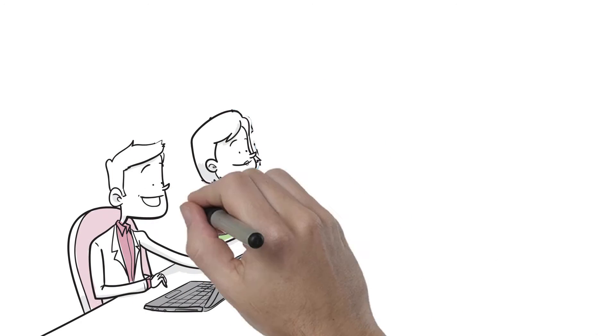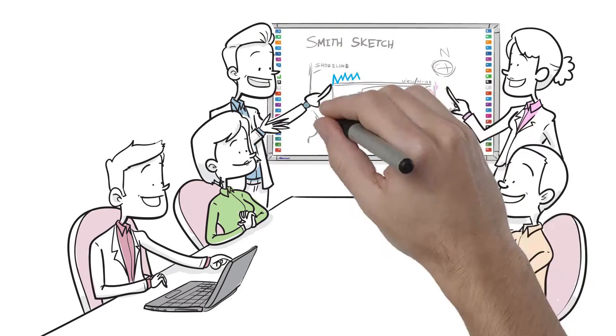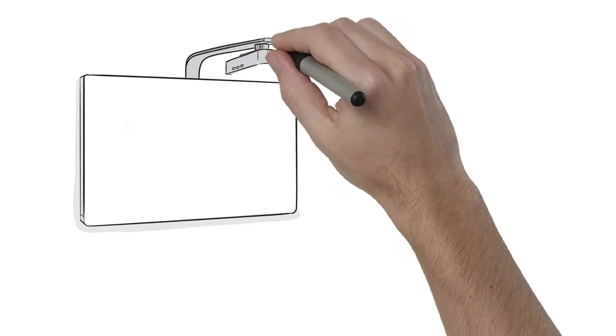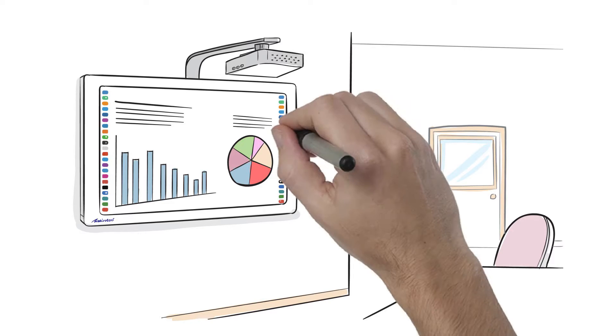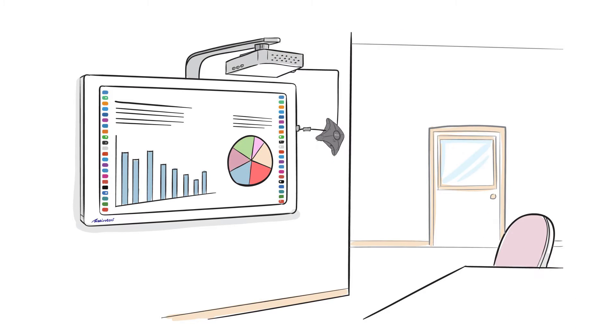The Touch 90 is multi-user, multi-touch capable, making it possible for multiple users to interact simultaneously for truly collaborative experiences. Touch 90 is mounted on a wall or cart with a short-throw or ultra-short-throw projector. The ScreenBeam Enterprise 950 connects to the projector via HDMI and then to the Touch 90 via USB.